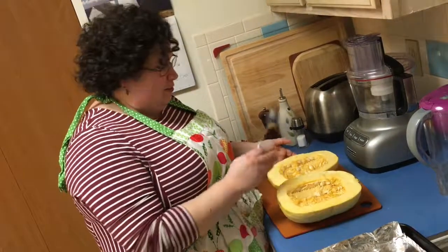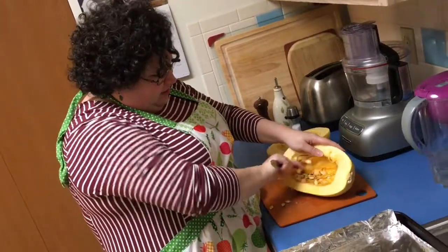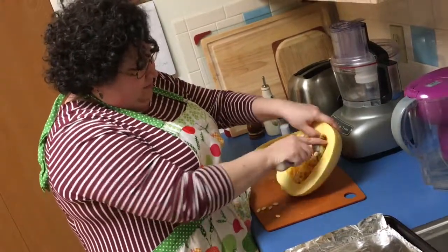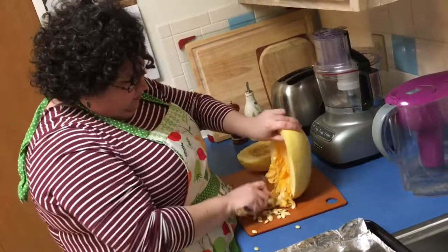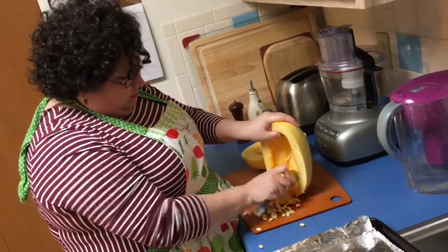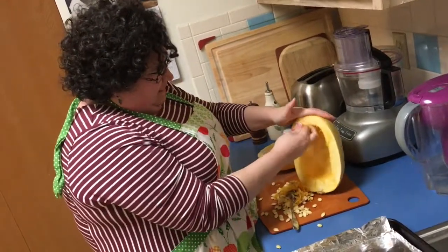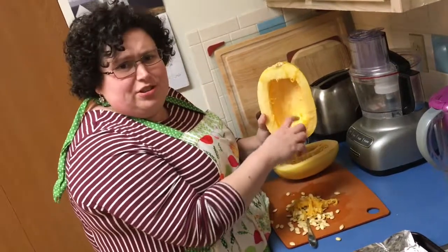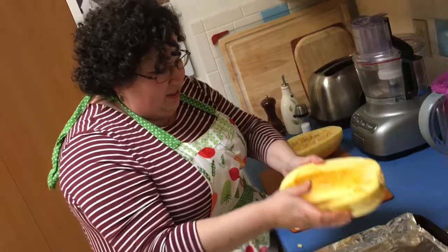We're going to let Eric cut it and then we're going to bake it — thank you honey for cutting the spaghetti squash. The next thing we're going to do is gut the inside just with a spoon, getting as much of that stuff out as possible. After gutting it, it looks about like this. You still have a little bit of hair here; if you can get it that's cool, if not it's okay.